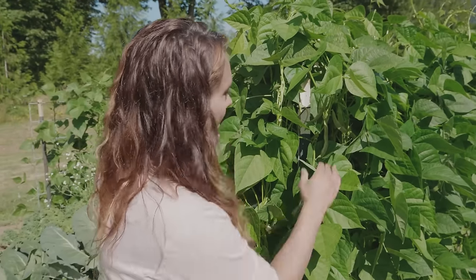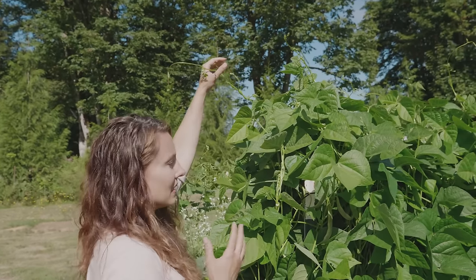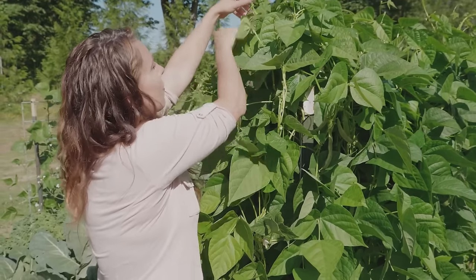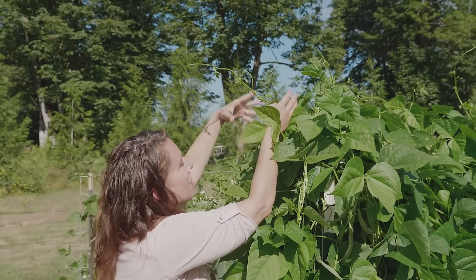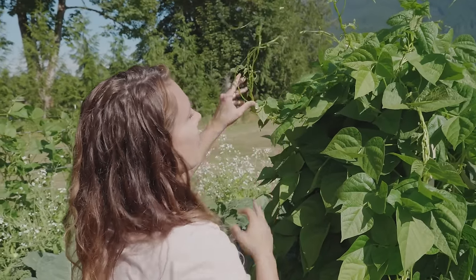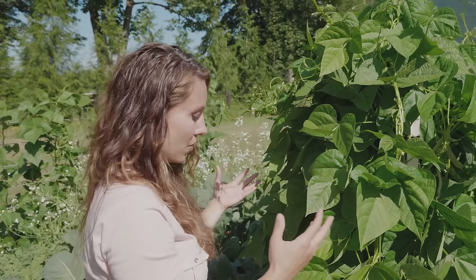These heavier vines are vining up and then realizing there's no more structure for them to go. Ideally we may do another large bean tunnel for these guys like we did for the Tar Heel green pole beans, because they'll just start to vine onto each other. When they find what seems like a higher structure but it's actually another bean plant, the combined weight brings them back down. They'll still flower and produce, but I would get even more if they had more structure — you could probably go seven or eight feet with these. It's really amazing how tall they get and how prolific they become.